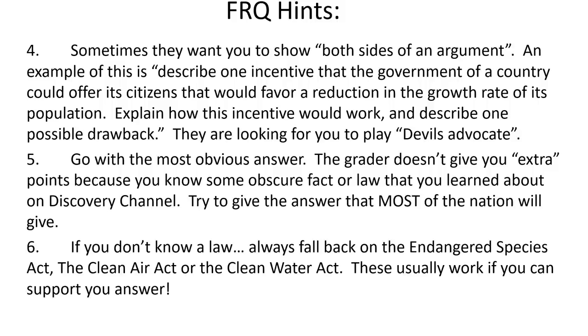If you don't know a law, always fall back on the Endangered Species Act, the Clean Air Act, or the Clean Water Act — those typically work if you can support the answer. The Endangered Species Act protects certain species; the Clean Air Act puts regulations on pollutants in the air; the Clean Water Act regulates pollutants in water.